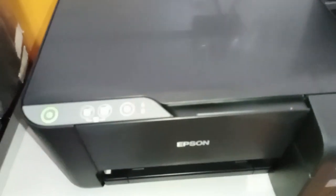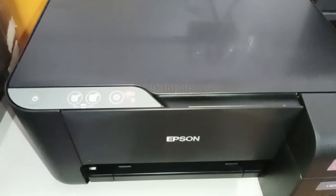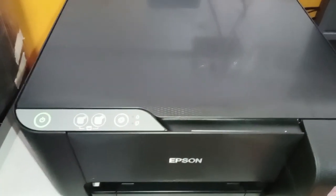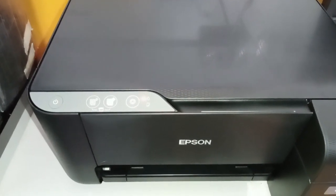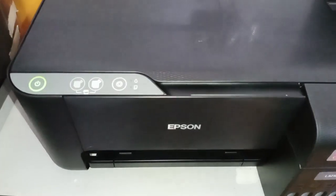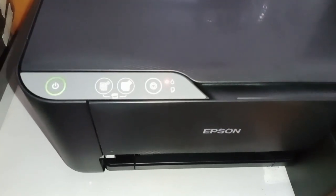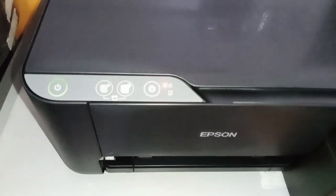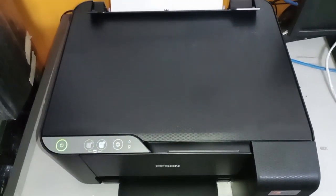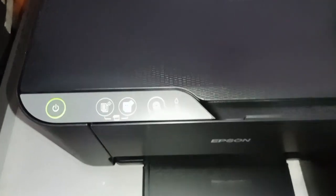Right now the printer is initializing. According to the instruction manual, this will take around 11 minutes. I'll be pausing this video and come back after 11 minutes. You can see it's blinking, which indicates that it is already initializing. After 11 minutes, the initialization is done — only the power LED should be lit.